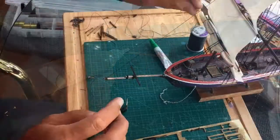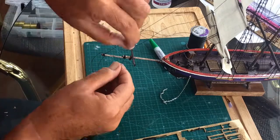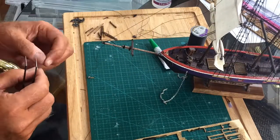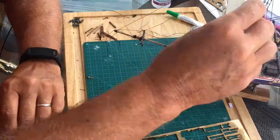Next, from the outside of the T's, I'll take two lines that will eventually run up to the masts, but I'll just secure them now and then lay them across the outside of the yard.